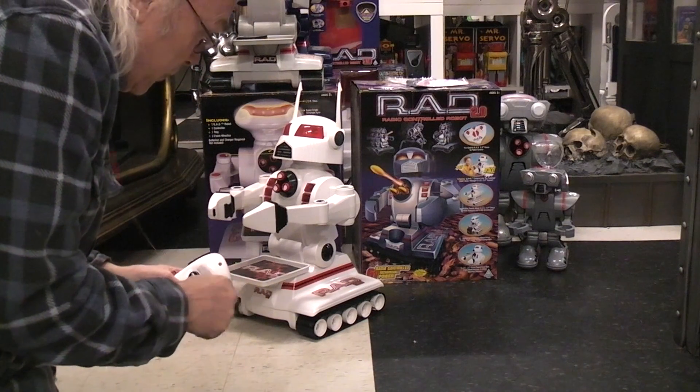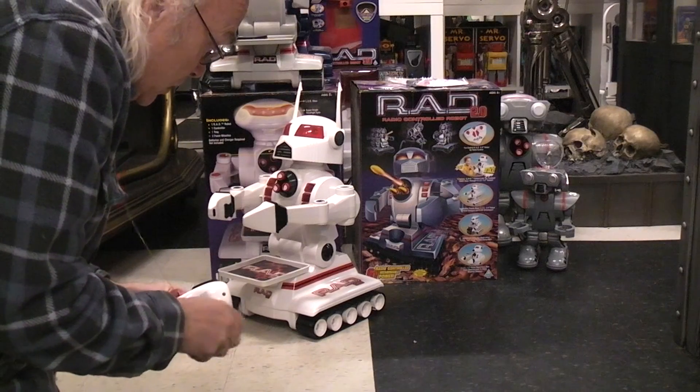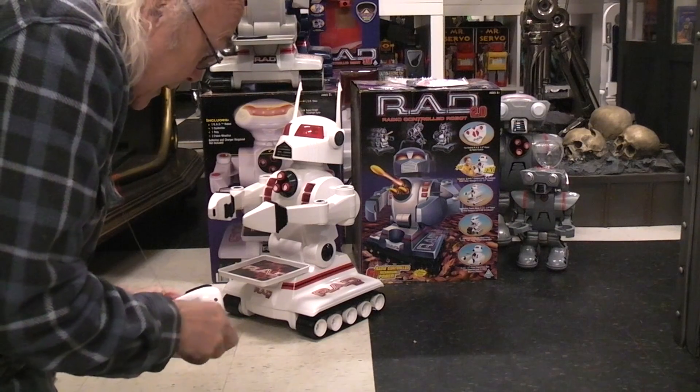This robot has never been tested, never been run. It's dated 1999.